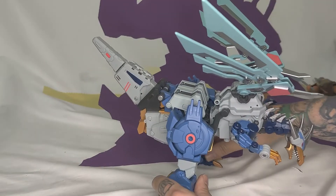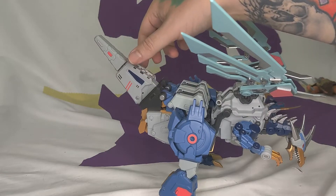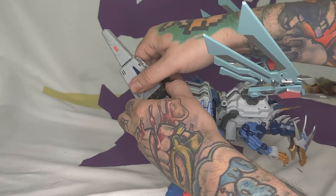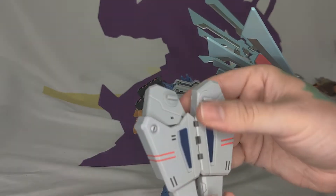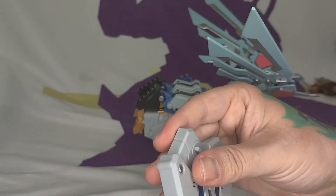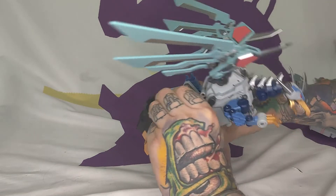The legs have good ratchets and the toes are individually articulated — I think the toes are diecast, some kind of metal. He's got a good heft to him. There is no waist articulation in this mode since these pieces connect the legs to the top half, but he still looks good. Spoiler — the legs become his arms.